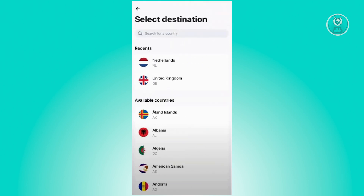On the next page, you need to look for Philippines. You can use the search bar and just type in Philippines to search for it.